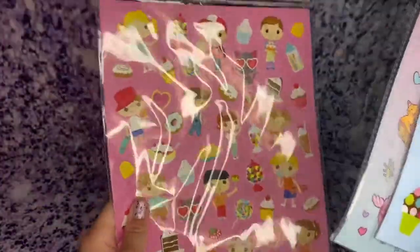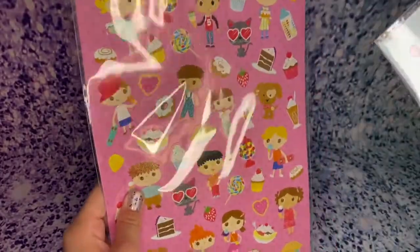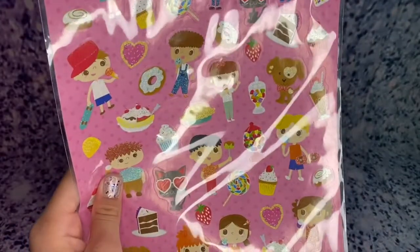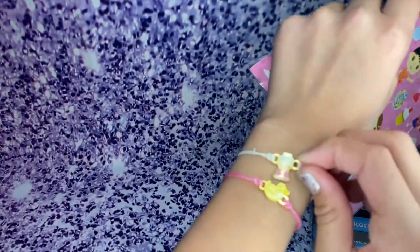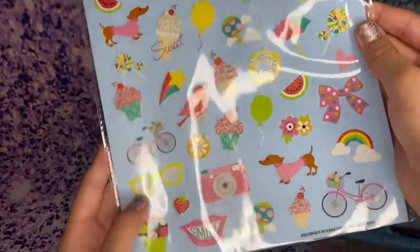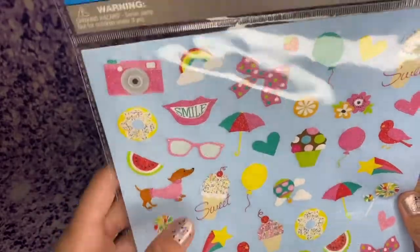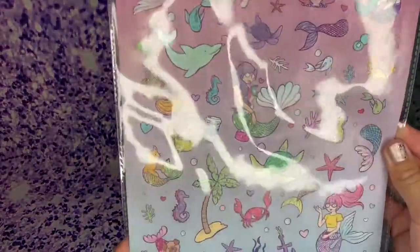The next thing I got were these super-duper cute stickers. There's a whole bunch of little boys and girls eating a whole bunch of sweets. These look super-duper good — I love the bubblegums. As you can see, I'm wearing a bubblegum bracelet. I love bubblegum, so I got those. I also got these glittery stickers that kind of remind me of Paris Bakery slash summer, because there's a whole bunch of summer stuff on there. Super-duper cute. And I also got these mermaid stickers — a whole bunch of mermaids and sea life.